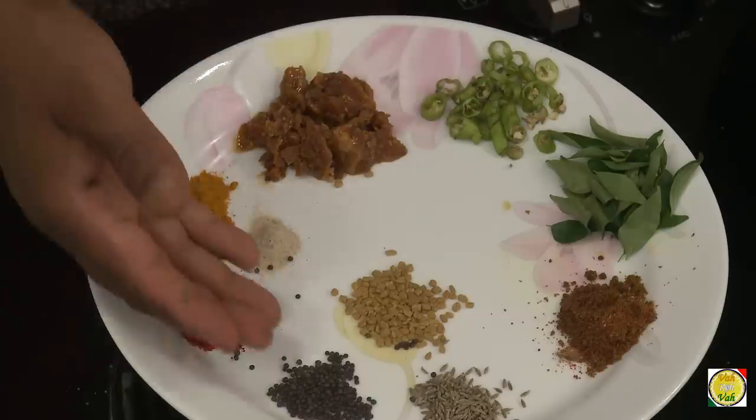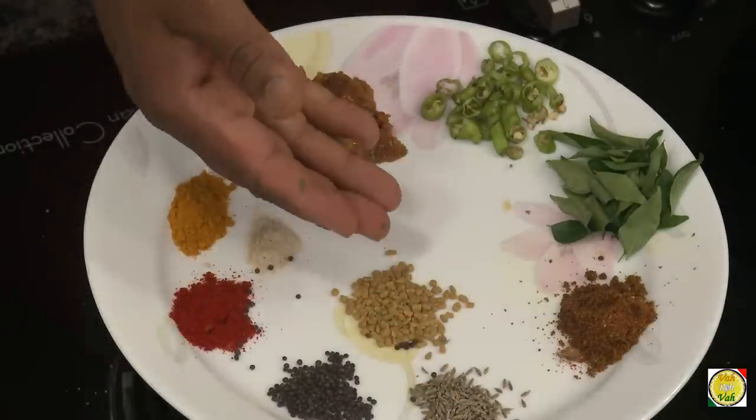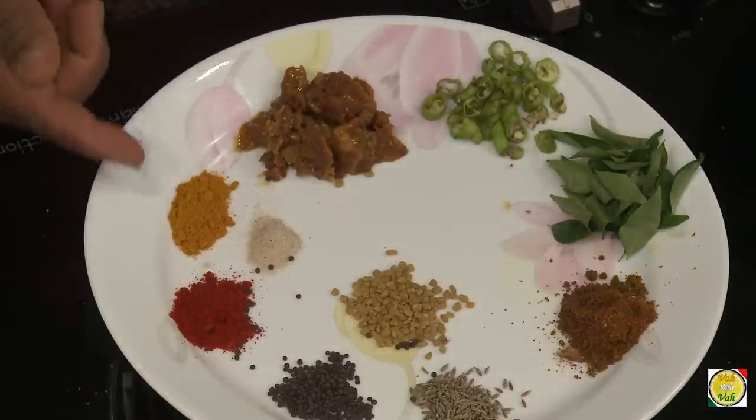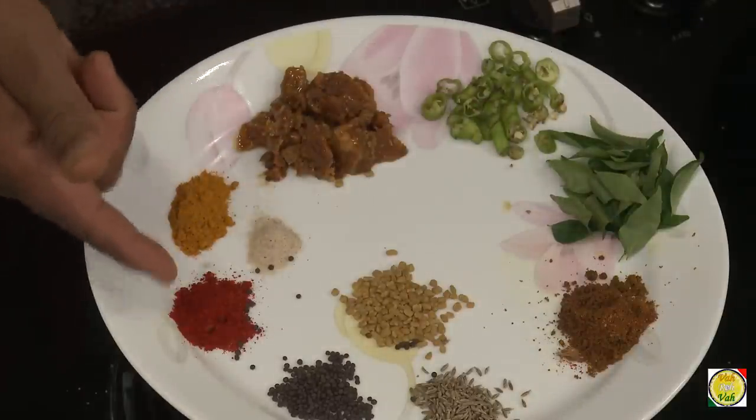For the spices, I've got mustard seeds, cumin seeds, fenugreek seeds, goda masala, curry leaves, green chilli, jaggery, turmeric, hing, and red chilli powder. There are almost 21 ingredients in this preparation — don't count too carefully, I'm not very sure, so I just said approximately 21.